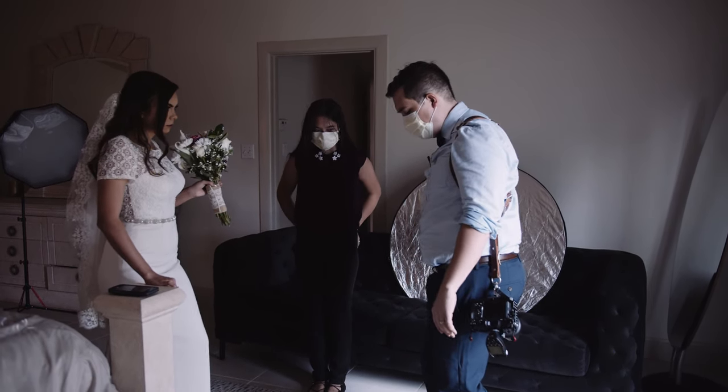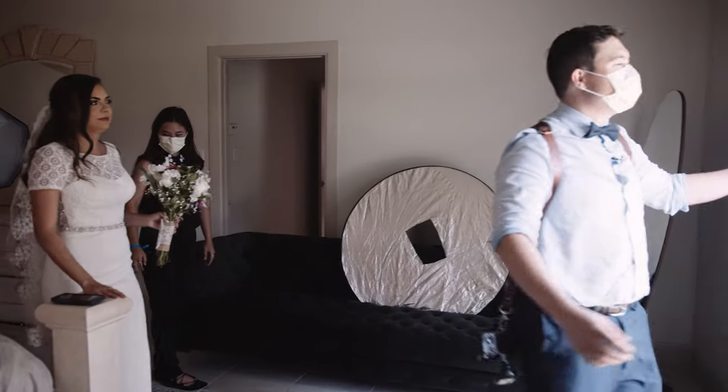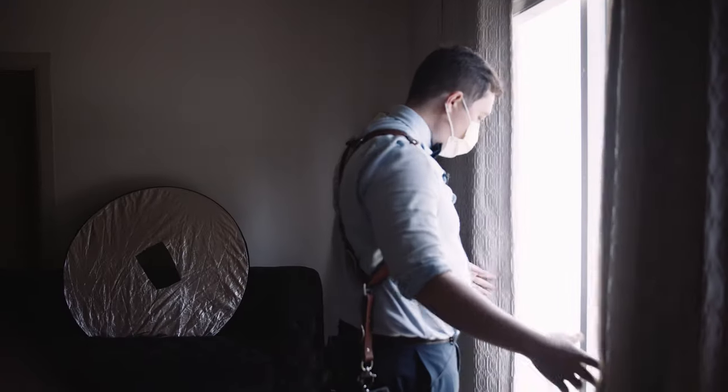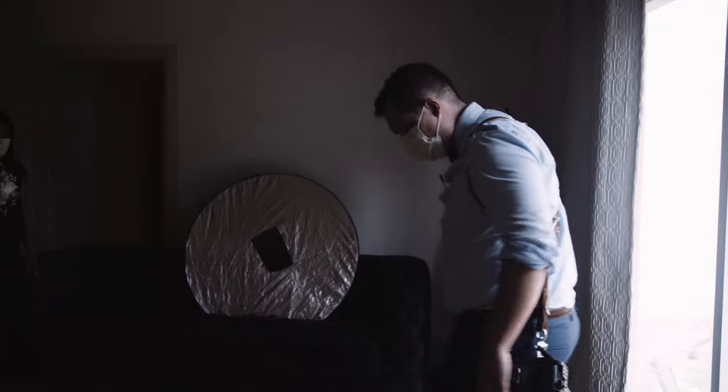On some wedding days, this is probably the only time you'll get to photograph the bride early in the morning indoors with window light, so take advantage of it. From just this one little setup, we're going to get multiple poses and multiple photos.